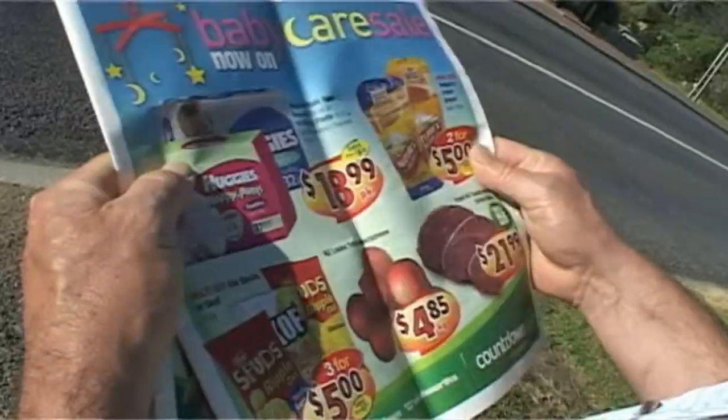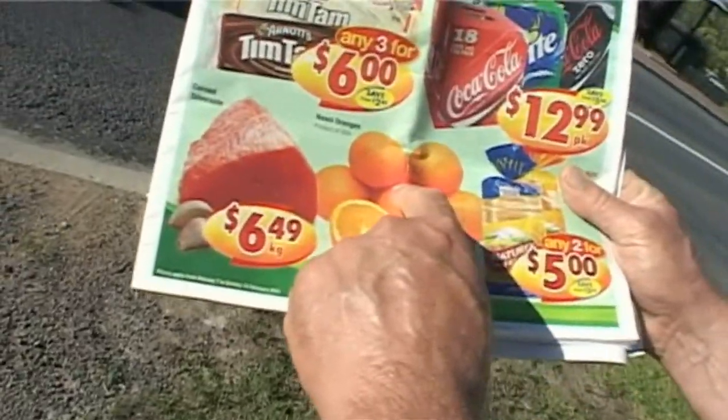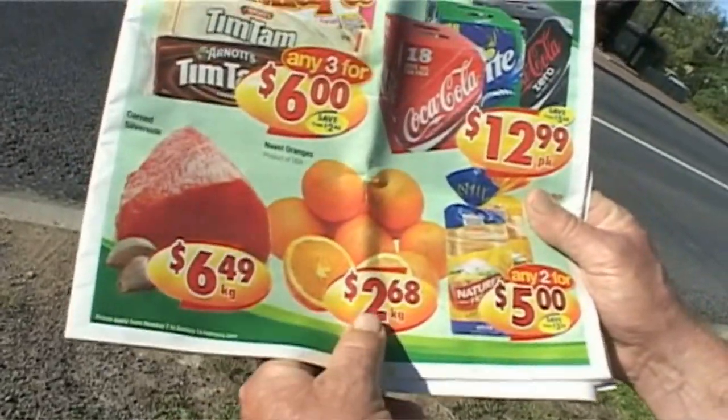I wonder what gifts of capitalist propaganda we've got this week from the multinationals. Oh, look at that, eh? Beautiful. Oranges all the way from Australia, never mind the carbon footprint.